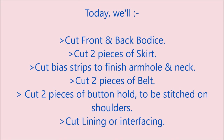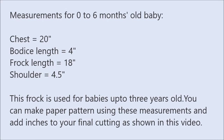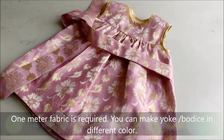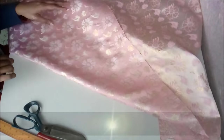Today we'll cut the front and back bodice, cut two pieces of skirt, cut bias strips to finish the armhole and neck, cut two pieces of belt, and cut two pieces of buttonhole to be stitched on the shoulders. In a baby frock, the bodice length is kept up to the chest line, or preferably one and a quarter inch lesser than the chest line. The opening for this frock is kept on the shoulders, but you can keep it in front or at the back as well.